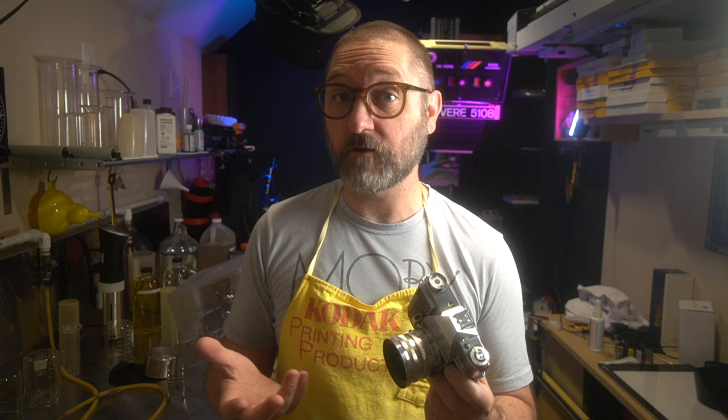After World War II, Kodak made a bunch of different cameras in their German factory, and that was the Retina series. The original Retinas were folders that had a fixed lens, and I've got one of their models downstairs in my studio. I haven't used it yet, but they're good cameras and very reliable, really good performers.